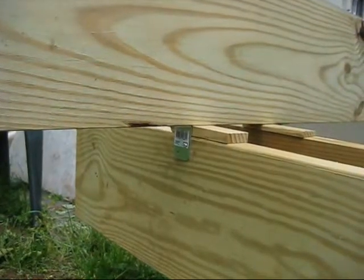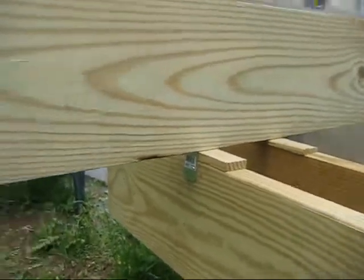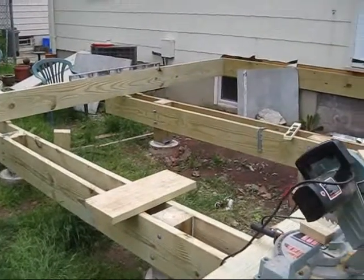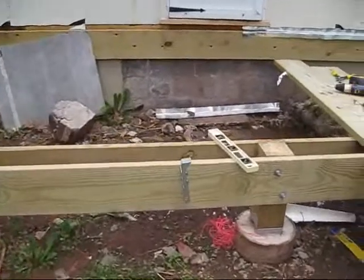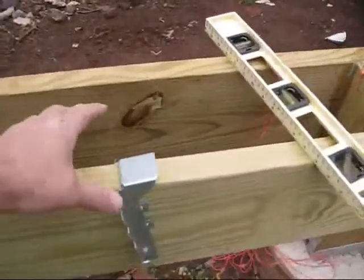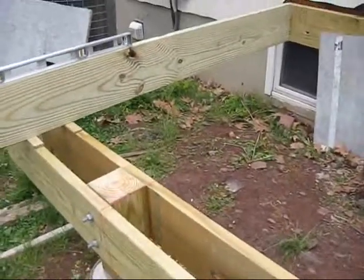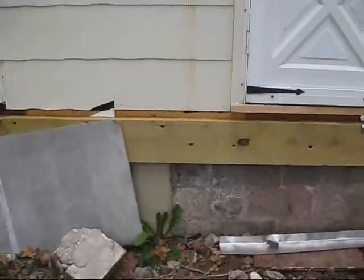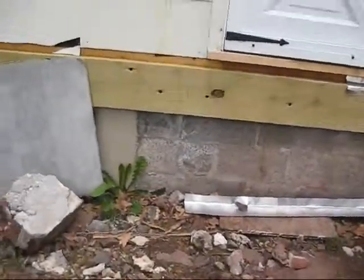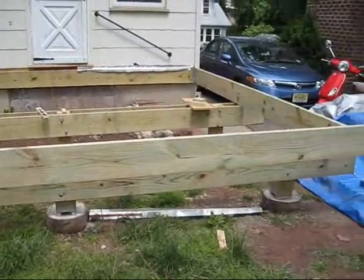Once it's all shimmed in and square, it's gonna be good enough. The next step is to use the joist hangers, which you get at Home Depot, and we'll just put that up against the house over there and then work off of that.